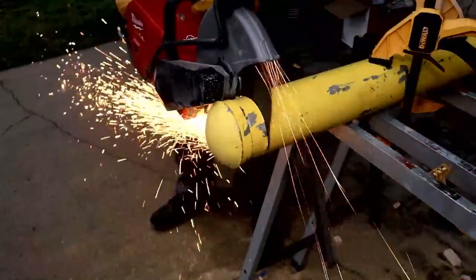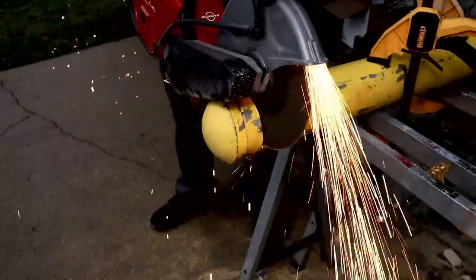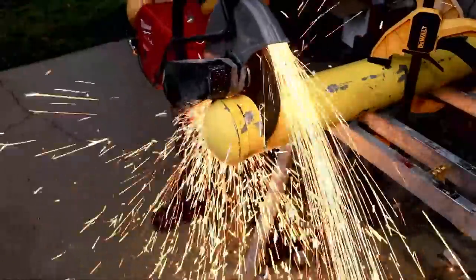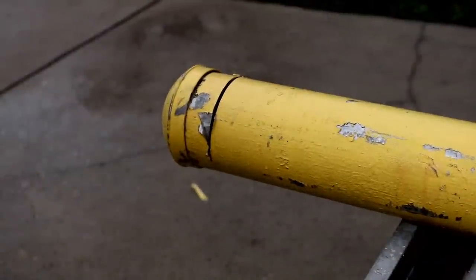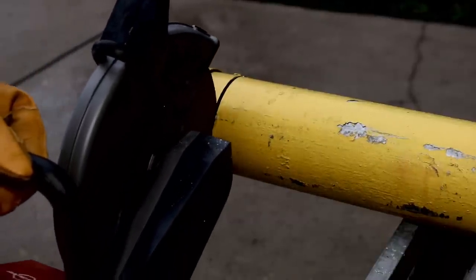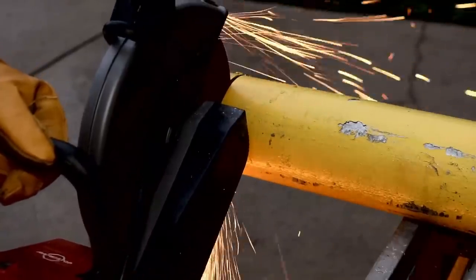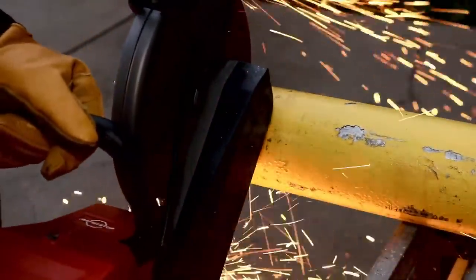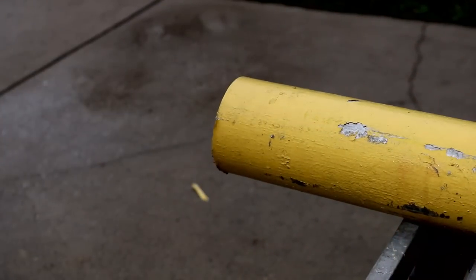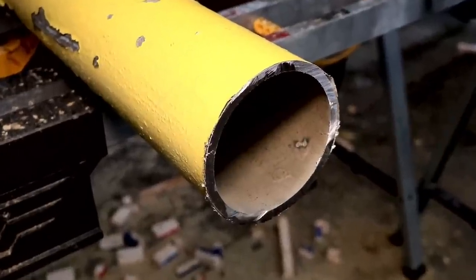We're starting to reach the limitations of the saw — it can only cut about three and three-quarters inches down through the metal. So we're going to reposition the camera, go to the other side, and finish the cut. We only have about an inch more to go. And there you go — gone. Had to come at it from a couple of different angles, but quarter inch — no issue.